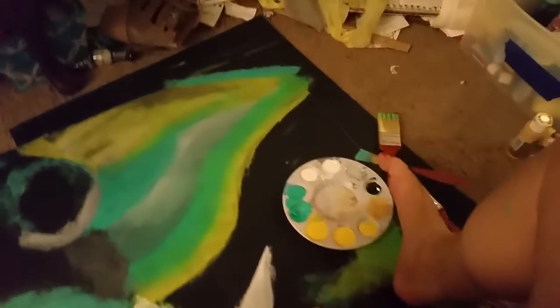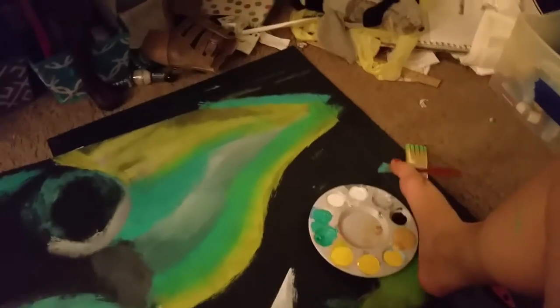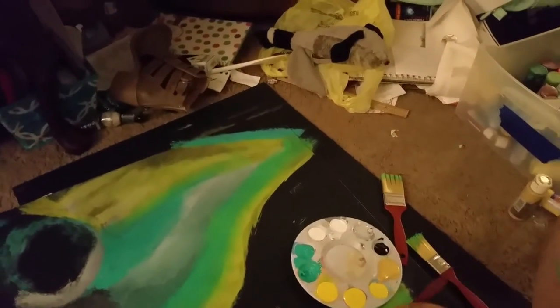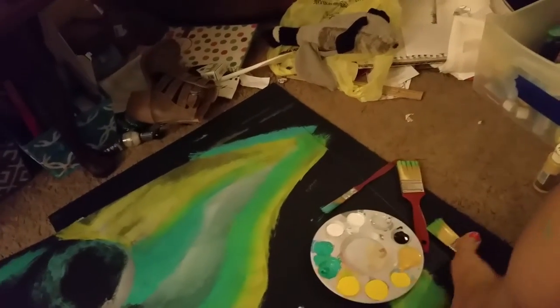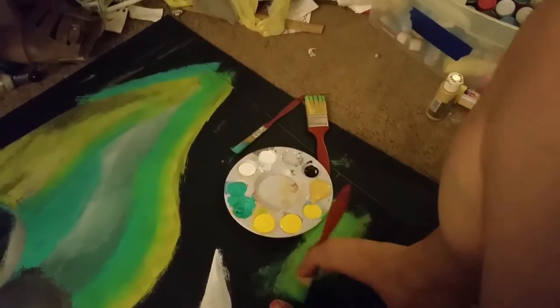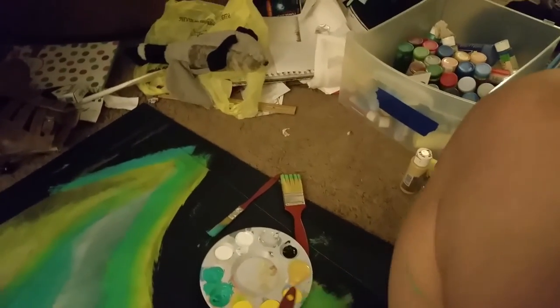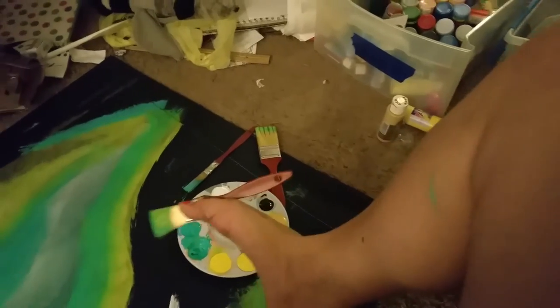I am kind of going for that scratchy look — I don't want it perfectly blended with perfect lines and all that, so don't judge. I'm going to go try to clean this brush off some. I've already got paint all over me — I don't know how it got up there, but it's up there.